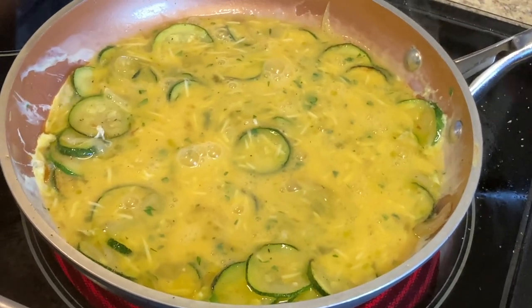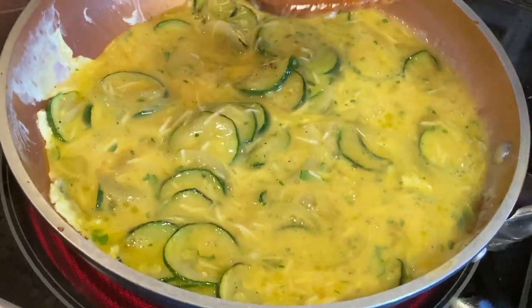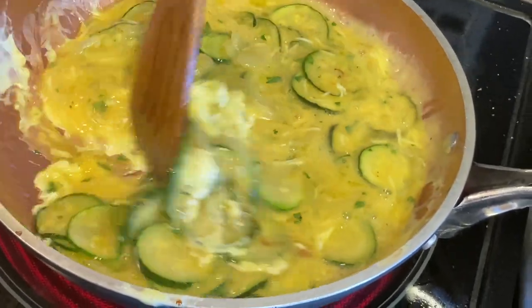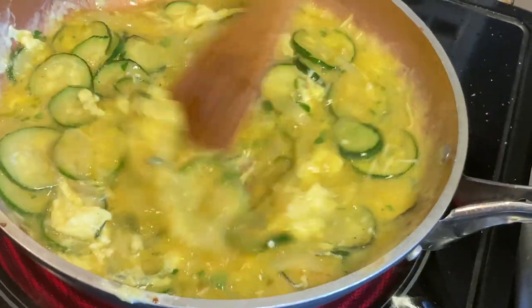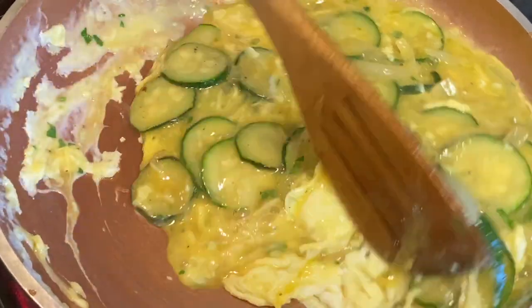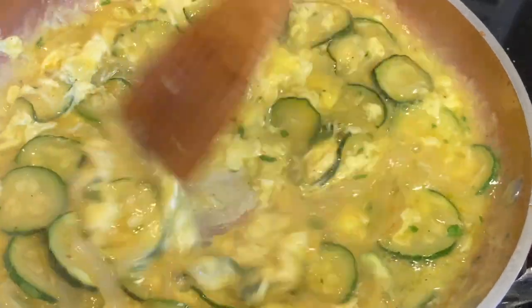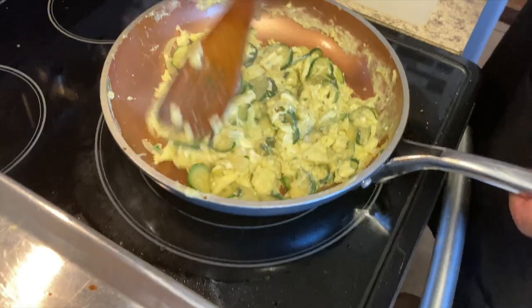I put the eggs in there — oh beautiful! My grandmother really could make this dish. One of my favorites. Looks like they are ready.